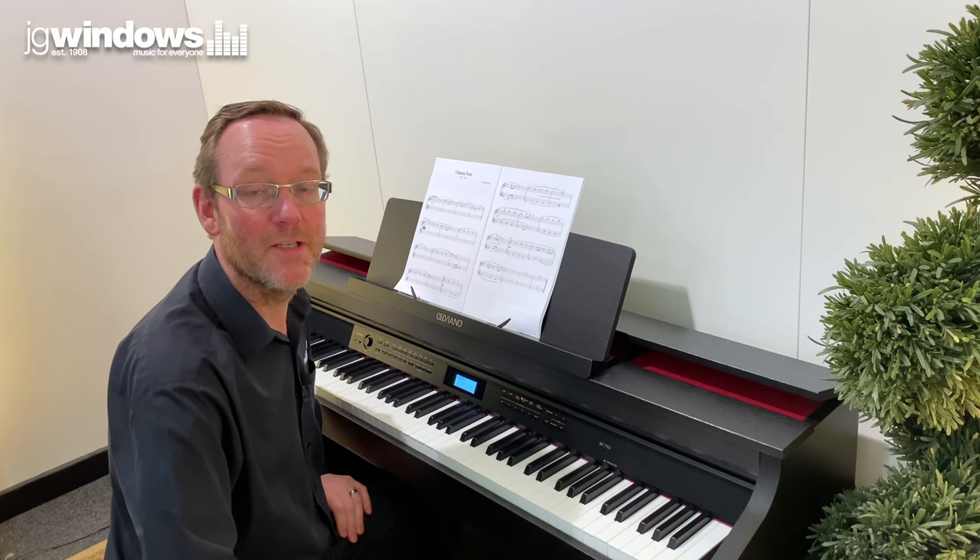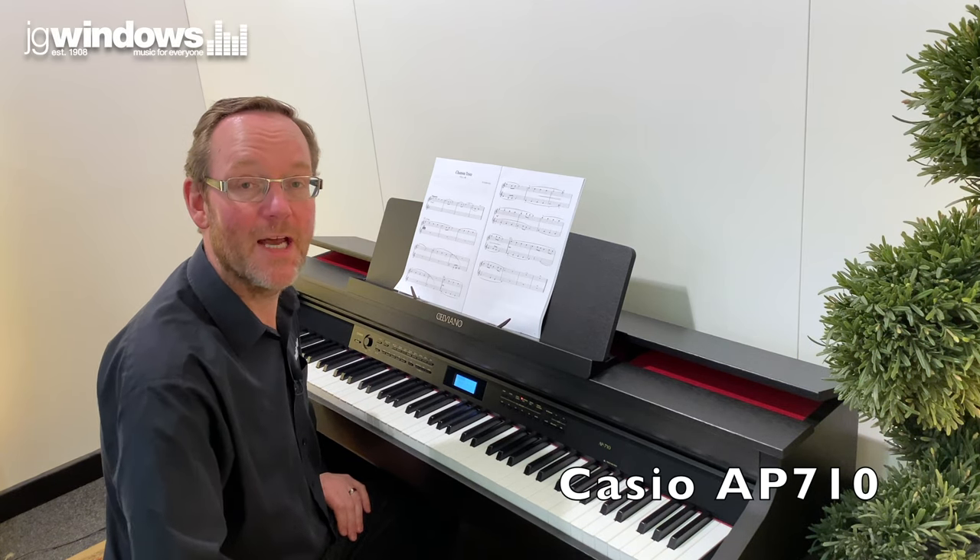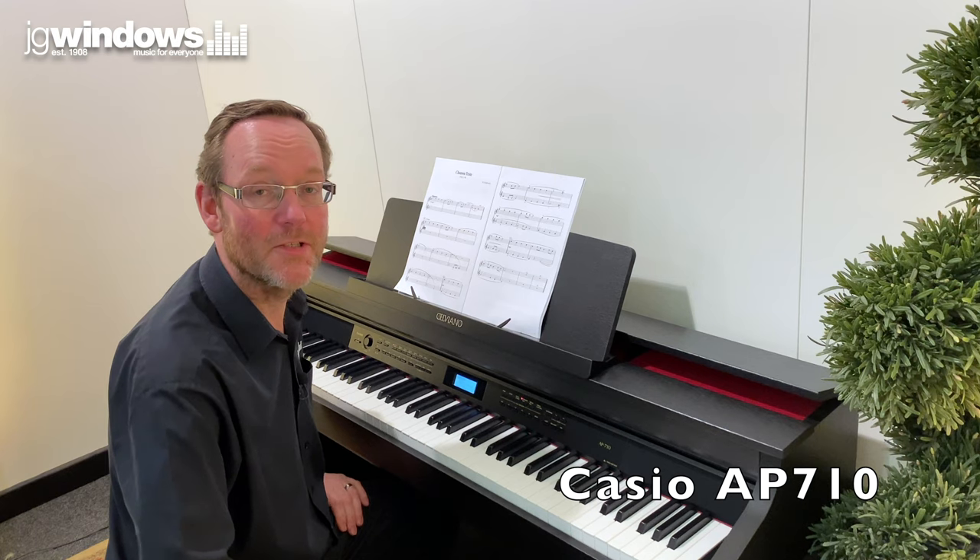Hi, I'm Alan at JG Windows Music in Newcastle-upon-Tyne. Today I'm going to have a look at Casio's AP710 digital piano.